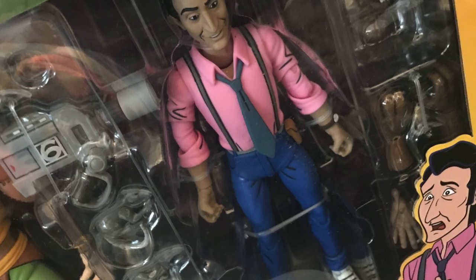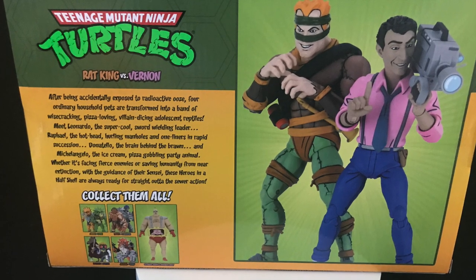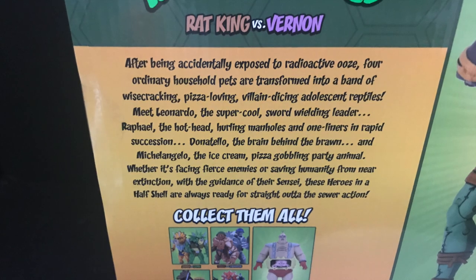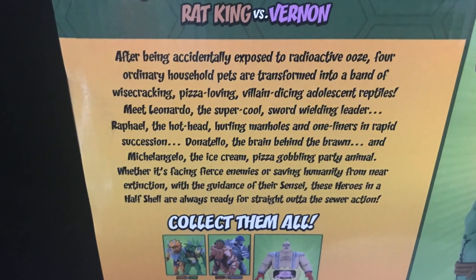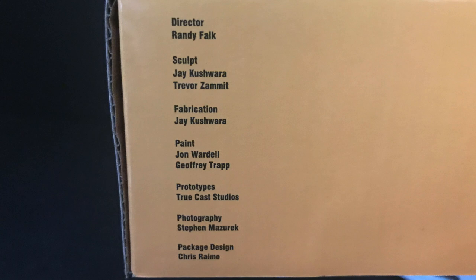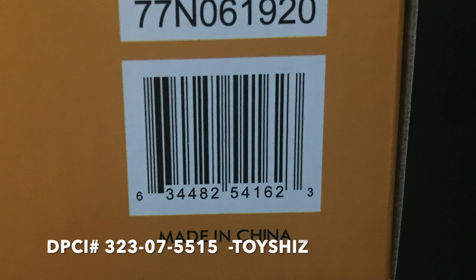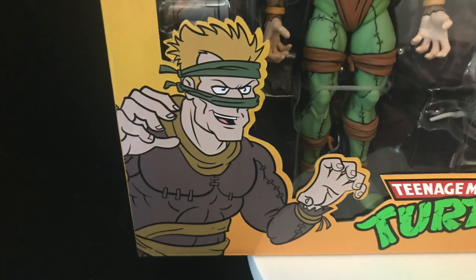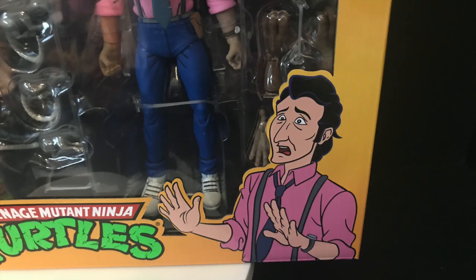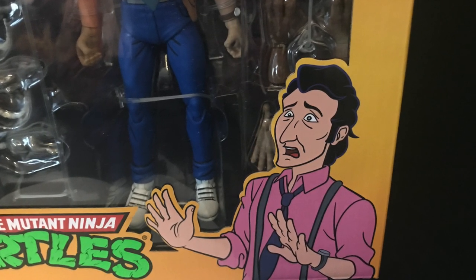You gotta go in and ask your Target employee — hopefully they'll look in the back for you. Nice packaging overall; you get the nice picture of Vernon and the Rat King, and a little bit of a bio story. Two rats in a box — perfect two-pack. Here's the barcode if you want to screen-grab it and look for it in stores. Shout out to JNLToys, who actually did the illustrations on the front of the box for Rat King and Vernon — very cool to see that. Congrats on doing that work.